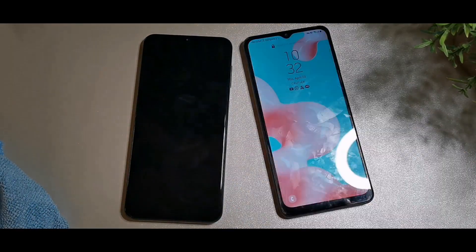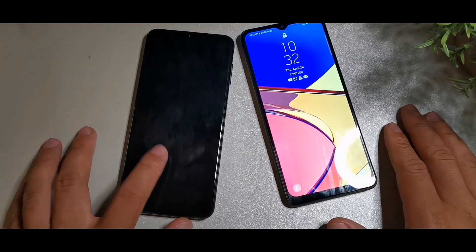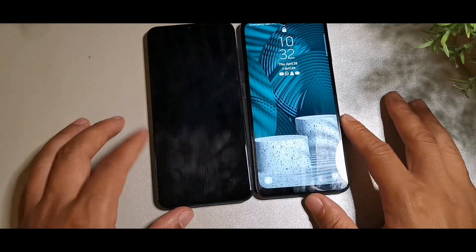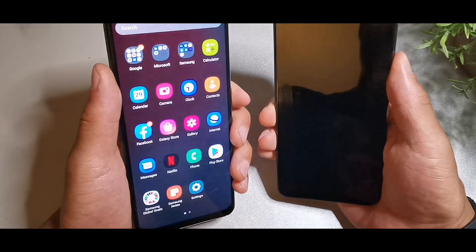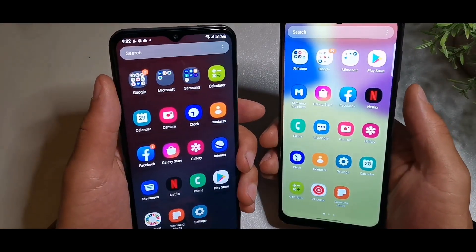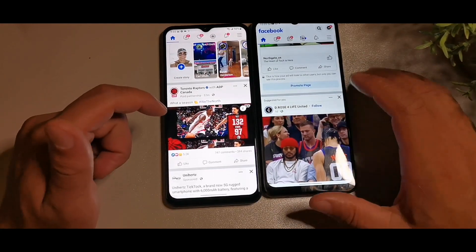There are some differences in the panels that I want to point out — they're actually kind of big differences, not minor. The chin seems to be a little bit shrunken on the A13, which is a good thing. In the fingerprint speed test, it looks faster on the A13 — testing it multiple times confirms that.